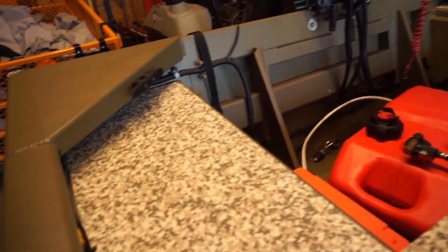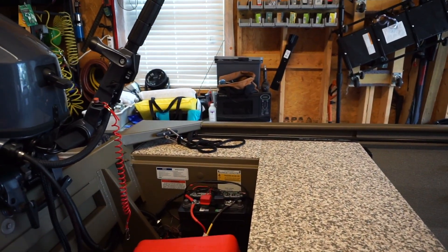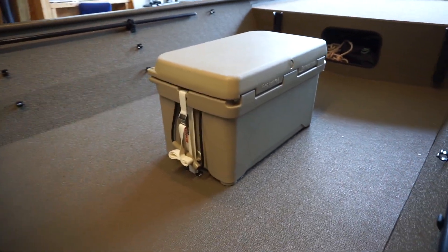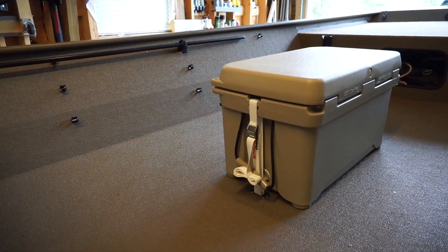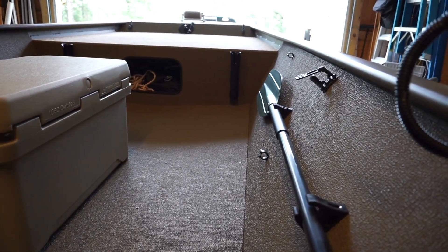I had enough foam to cover these little side areas too. You're really not supposed to seam it together, but I can't see wasting all that foam just to make it one piece. I did order the boat with the floor and side option — it covers up the ribs, a lot easier to walk on, you're not tripping over the ribs. Looks like a vinyl-covered aluminum.